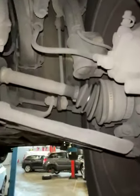Looking at your steering and suspension in this corner of the vehicle — your driveshaft gaiter is starting to deteriorate.